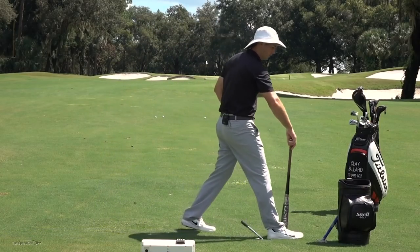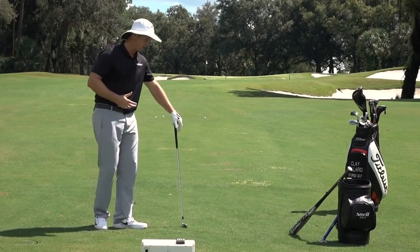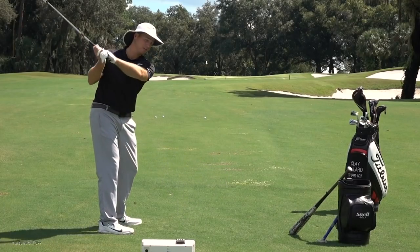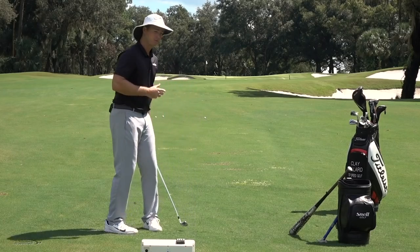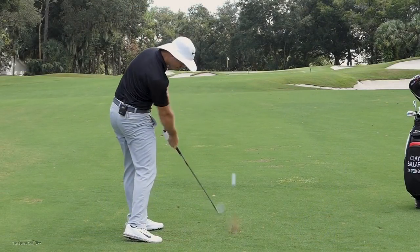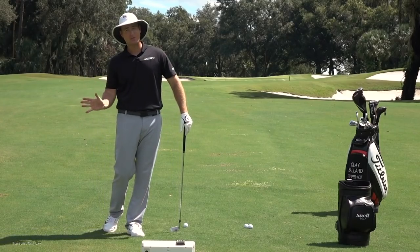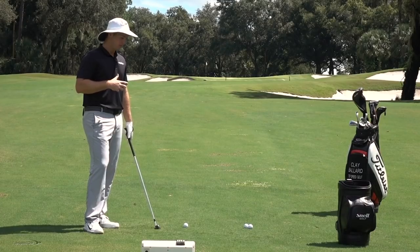So that's the first part — we have to open up. But there's a second part. If I open up, most players already tend to come a little over the top — and if we open up even more, we come even more over the top. The trick is we have to open up to be consistent, but we have to come from the inside with our hands, arms, and body. In this video I'll talk about how to slot that club on the downswing, then let your body open up — things get a whole lot more natural.